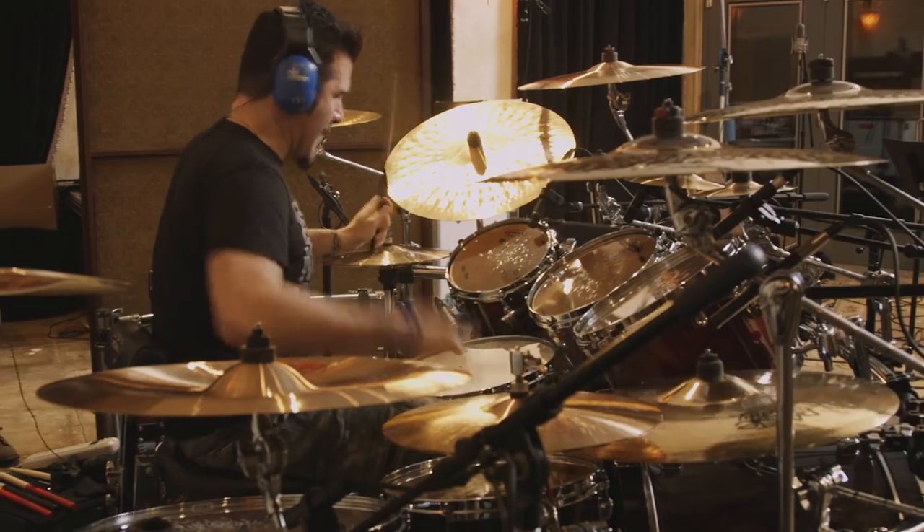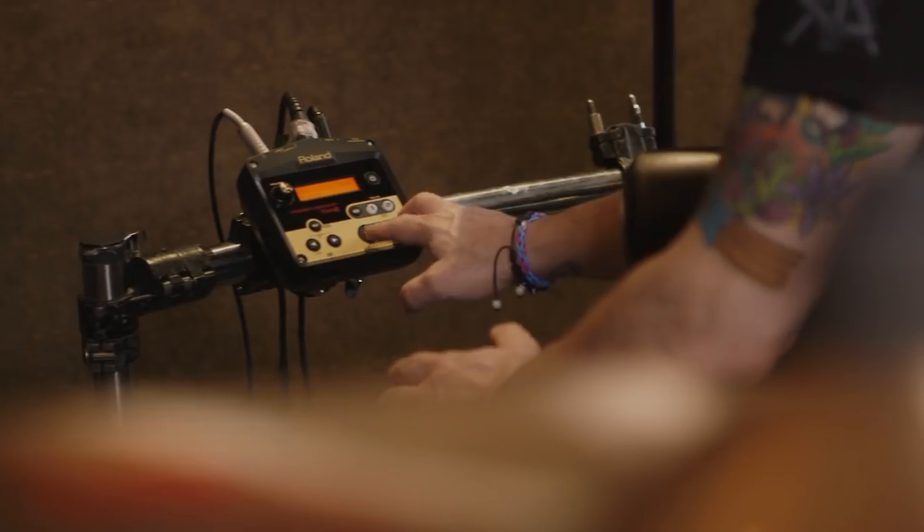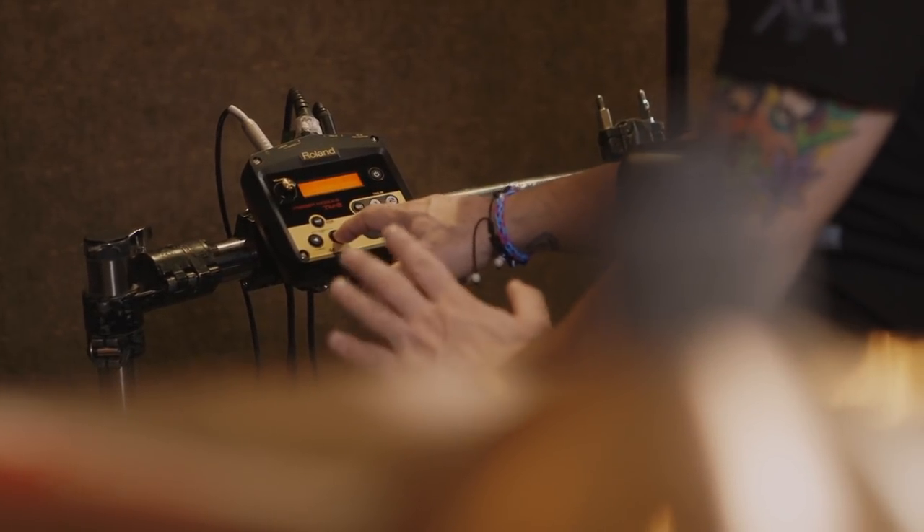One of the greatest things about this is the size of it. What's inside of it is also really special. And the fact that you can take your own drum sounds, put it on a card and incorporate it into this little box.